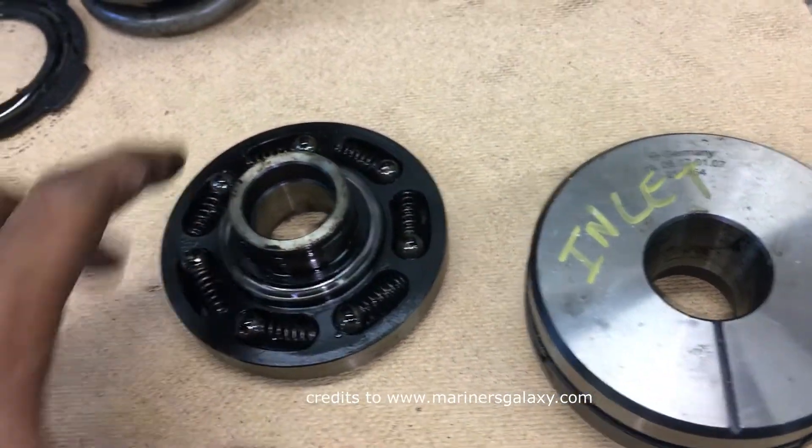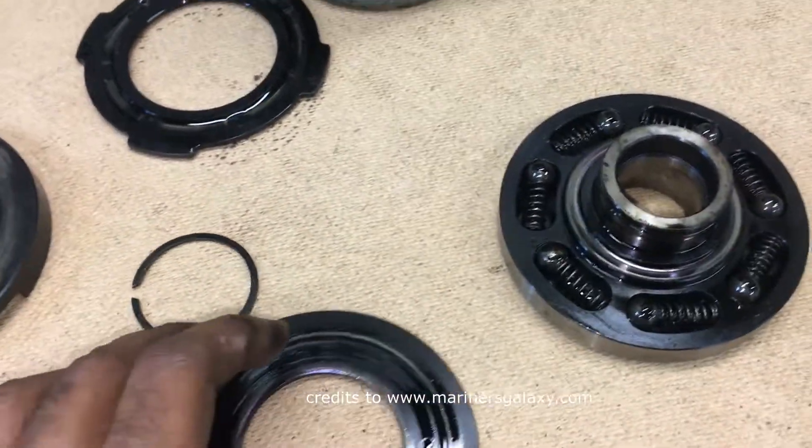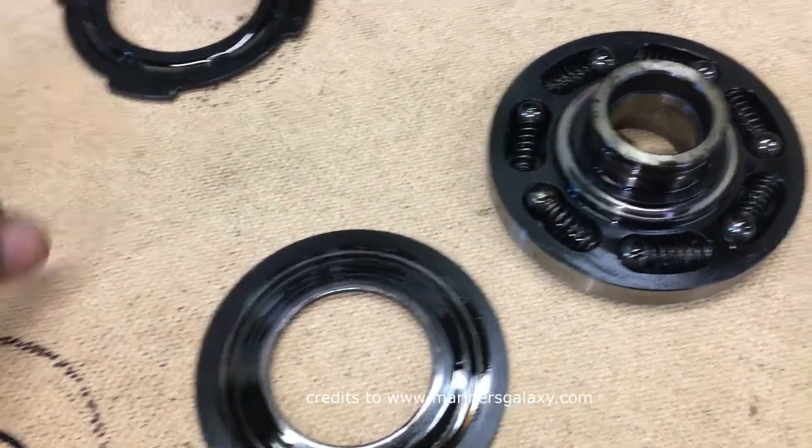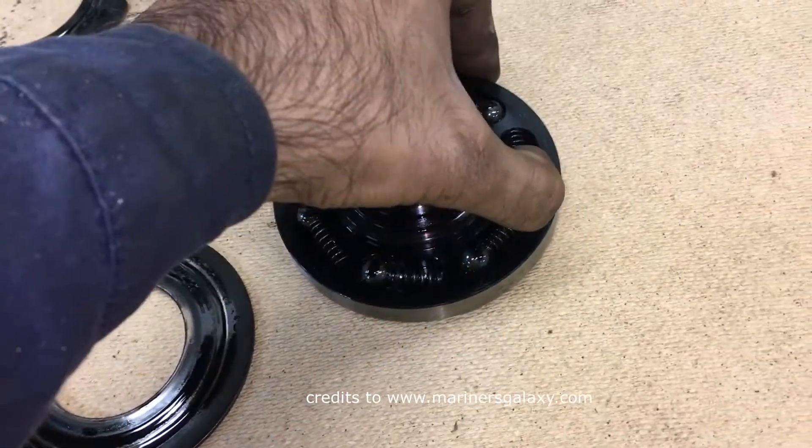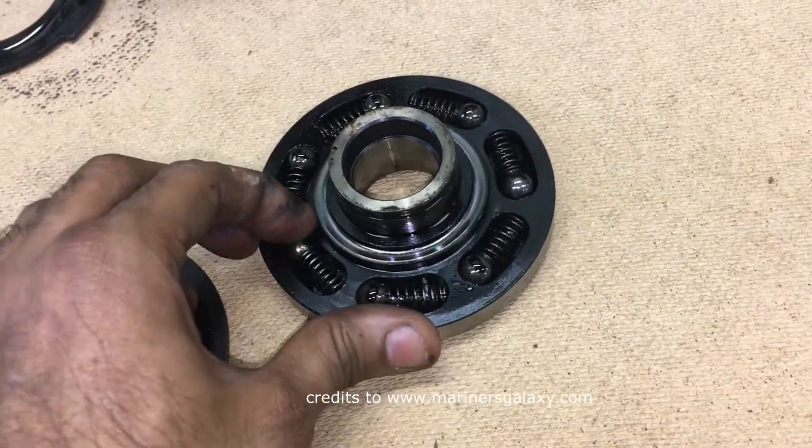This is the complete piece, and this is the open one we have right now. These are the spare parts for this valve. Hope you understood how it is working.